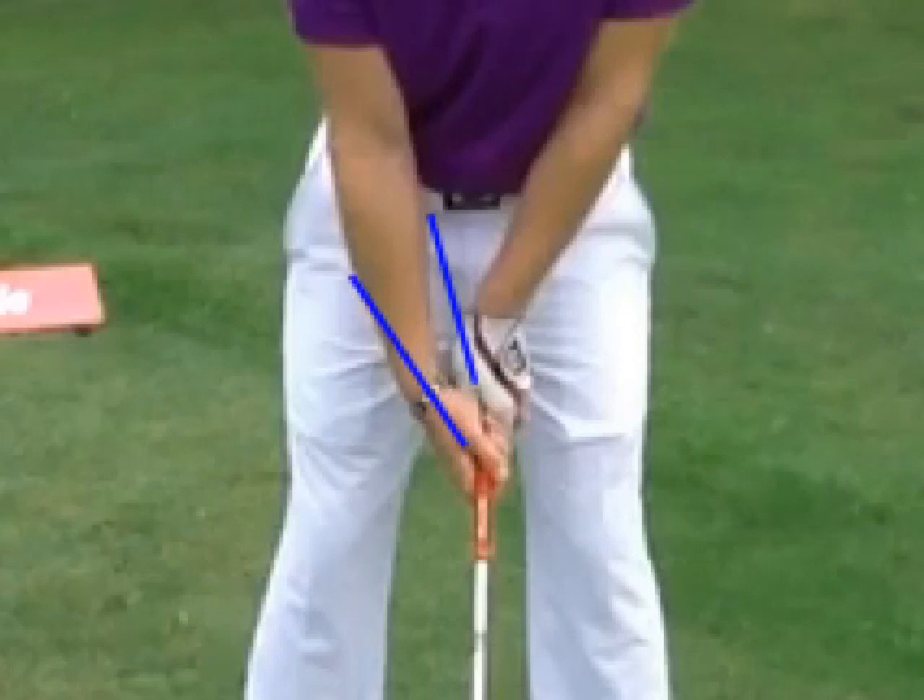We don't want it way out here — we want it more inside that right shoulder. If you have that V going way over here, it causes you to hook it a lot. Get that V going more so you're covering up more of that thumb.